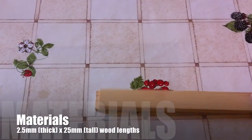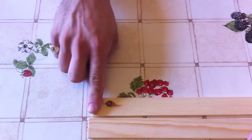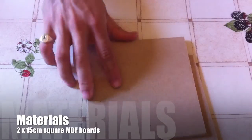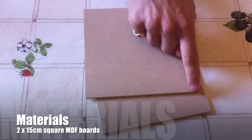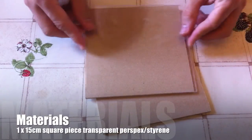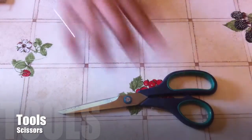For materials you're going to need sections of 2.5mm x 25mm tall wood lengths. You're also going to need two 15cm square pieces of MDF between 2 and 3mm thick, and one 15x15cm square piece of transparent perspex or styrene, also 2 or 3mm thick.